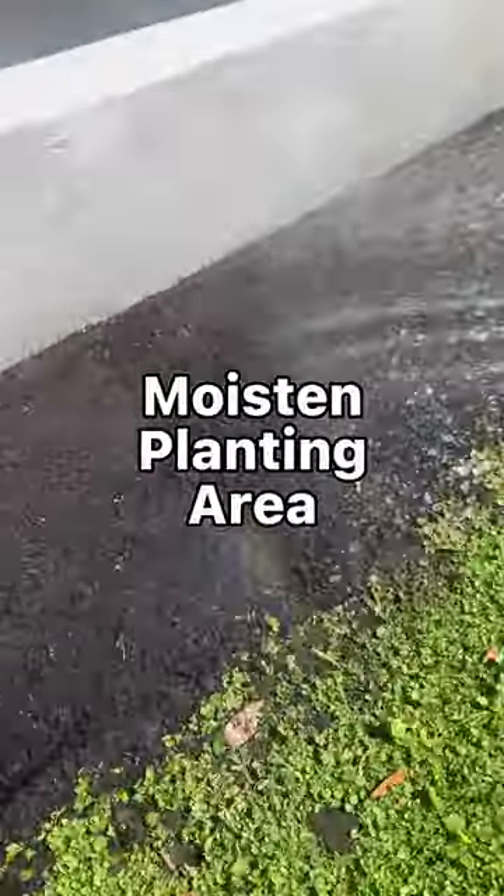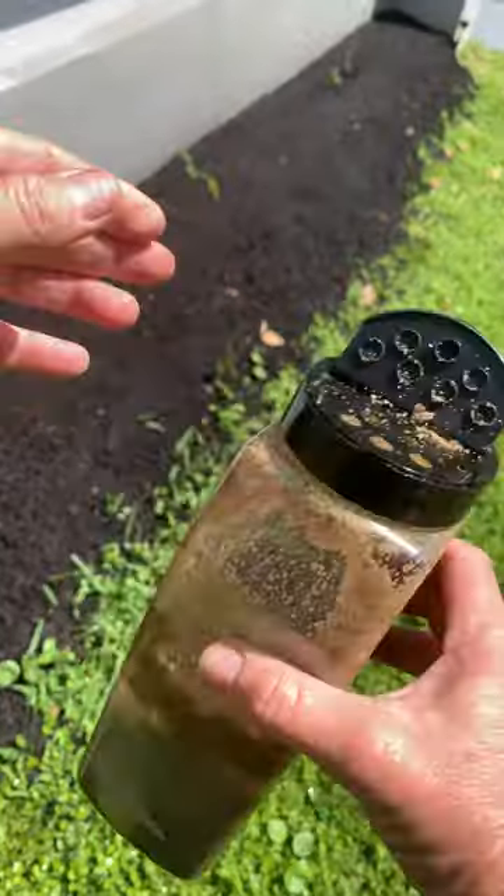I'm using this method because it gives a nice even spread of the seed mixture and you really do have more control over how much and where the seeds are going. Loving it.